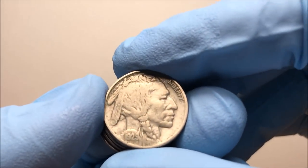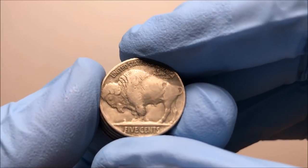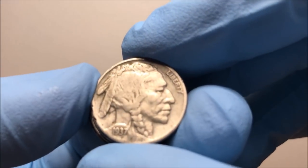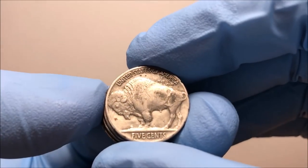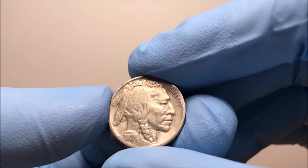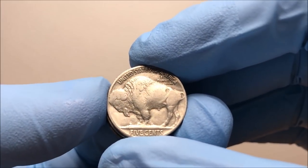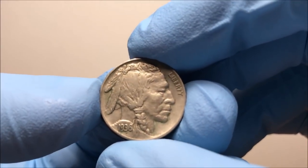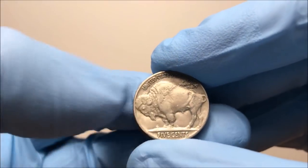Here's another 1936, Philadelphia, partial horn — so it's like VG to fine. Oh, there's a different date: 1929. So far full dates on every single coin, which is nice. This one's VG, about half a horn. Here's a 1937, another really common date, with a couple little rim dings — Philadelphia, VG to fine. Oh, 1928, a little bit earlier date — Philadelphia, that one's good to VG, like a low-end VG. That horn is pretty flat. Here's a pretty good 1936 with lots of detail — Philadelphia — this one is very fine with absolutely a full horn.